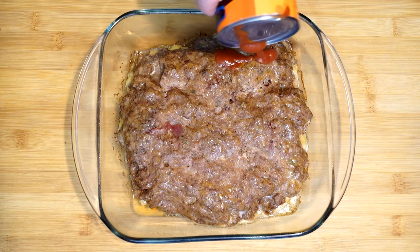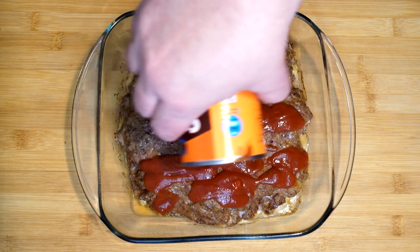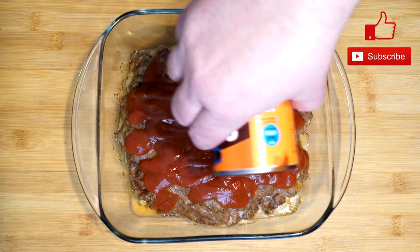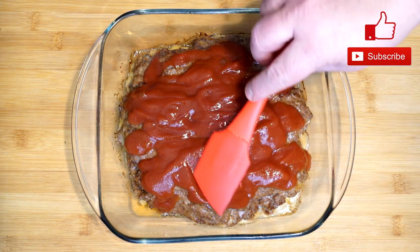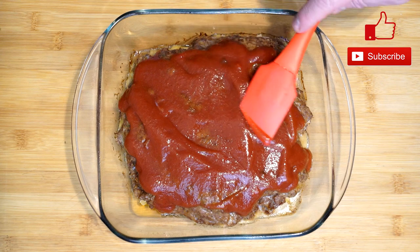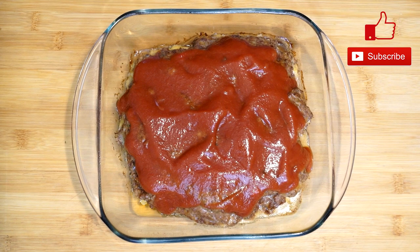When it comes back from the oven, it'll look like this at the last 20 minutes. Then we're going to put the sauce over the top and use a spoon or spatula to smooth it out. You can use as much or as little sauce on top as you want at this point — I like to put a good even coating over the top so the flavor is all over it. Once you get this done, it's going to go back in for the last 20 minutes.